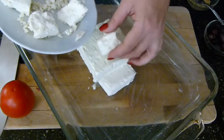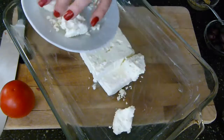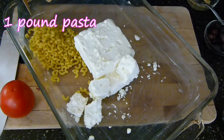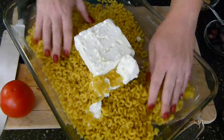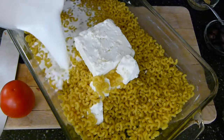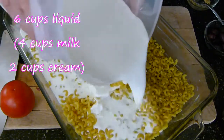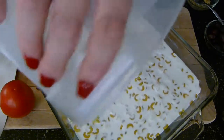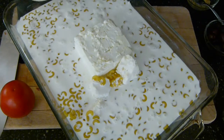I also just happen to have some feta in the fridge that was hanging out, so I'm gonna go ahead and put most of that in — maybe I'll save some for garnish. The next thing you do is add in your pasta, which in this case is one pound of elbow macaroni. I'm gonna go ahead and just give that a little spread like so.